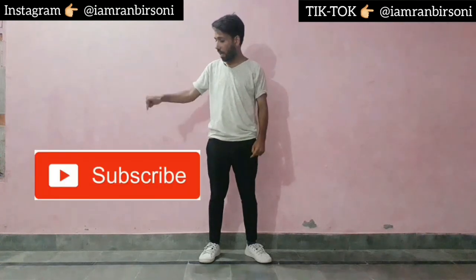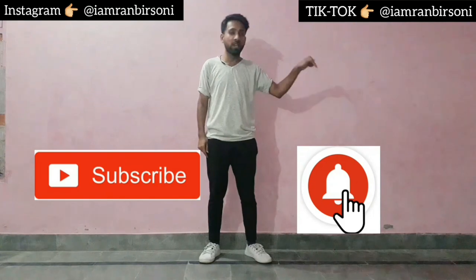Hey guys, this is your boy NB Sunny. Today I am going to dance on the hookup song. If you have not watched my hookup song dance video, then the link is in the description — you can go and see it now. If you are new to my channel, please subscribe and press the notification bell so that you get my new and latest video notifications first. Without wasting time, let's jump into the video.